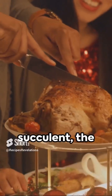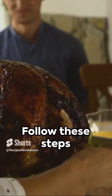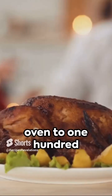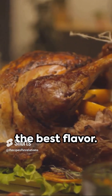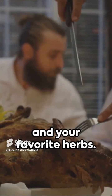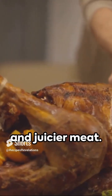Crisp, golden, and succulent — the perfect Christmas turkey isn't a myth. Follow these steps for a festive showstopper. First, preheat your oven to 180 degrees Celsius or 356 degrees Fahrenheit. Select a fresh, free-range turkey for the best flavor. Pat it dry and season generously with salt, pepper, and your favorite herbs. Slide softened butter under the skin for a richer taste and juicier meat.